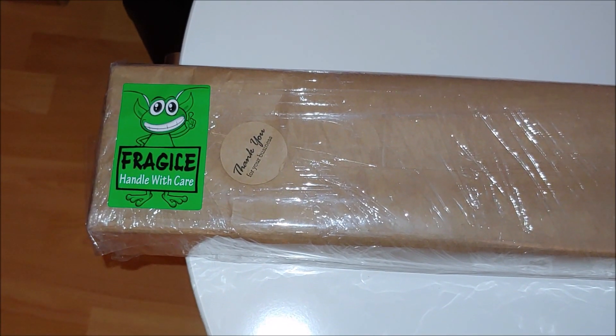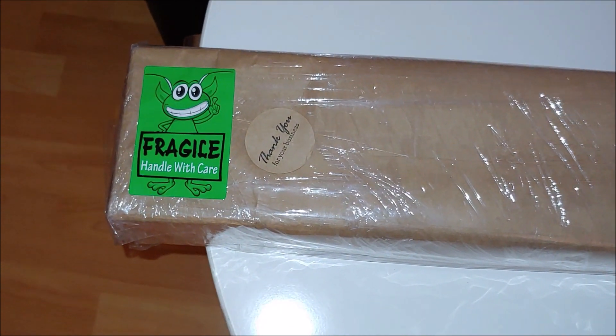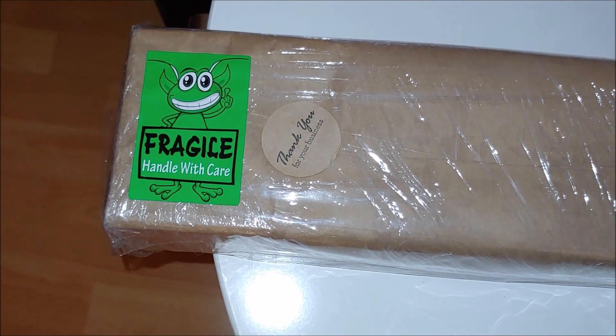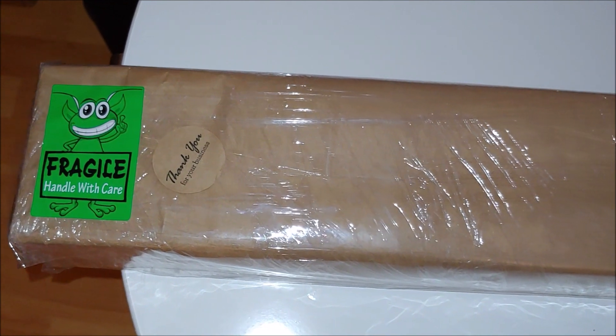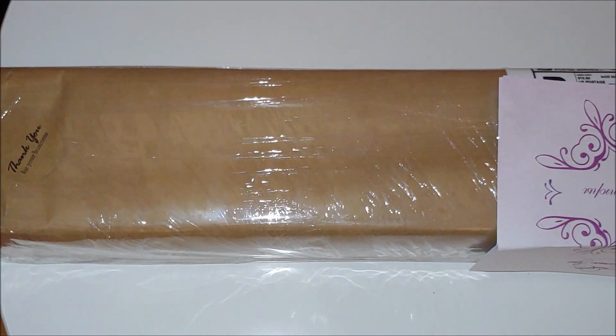I'm very excited to finally receive this kit since I have been waiting for its release for a few months, ever since Katherine announced and showed the design of her new kit. I placed the order on May 16th via Facebook Messenger and two days later I got the package — very fast shipping.